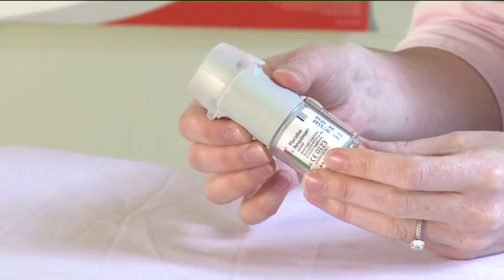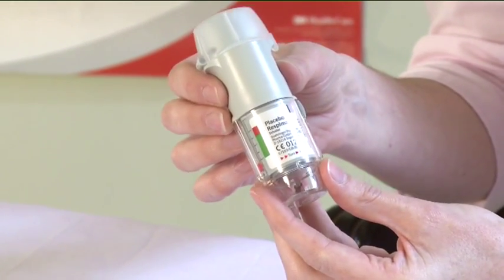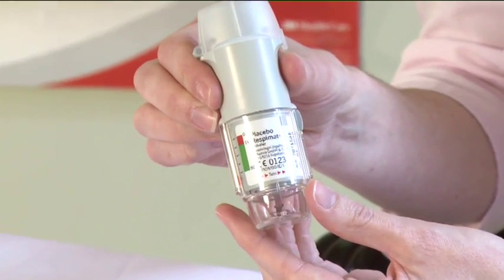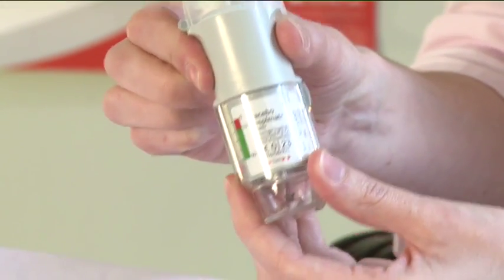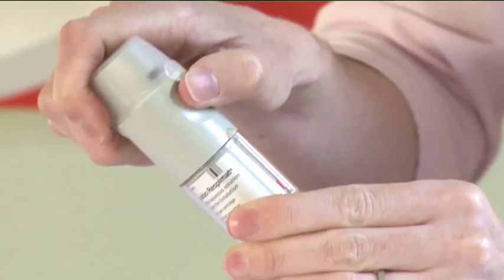To prepare the Respimat inhaler for the first time, hold the Respimat inhaler upright with the transparent cap closed on top. Turn the clear base in the direction of the red arrows on the label until it clicks. Open the transparent cap until it snaps fully open.